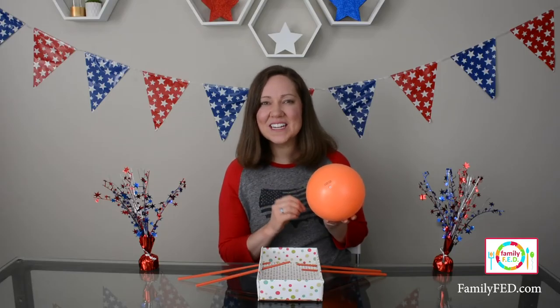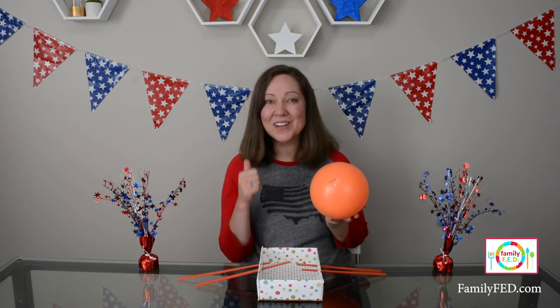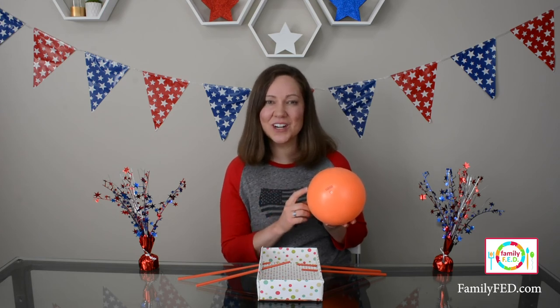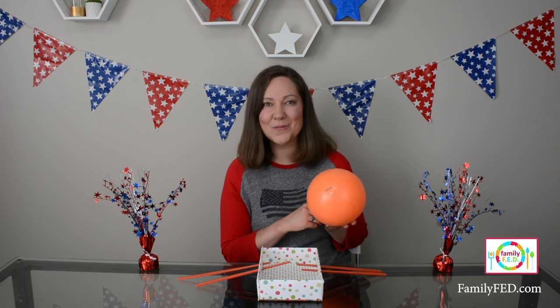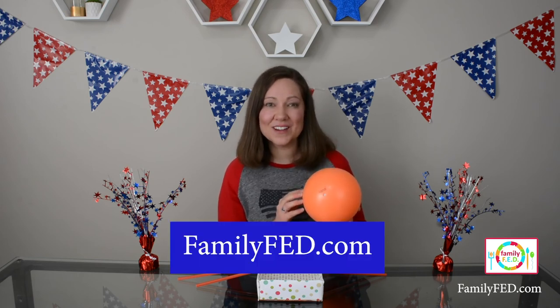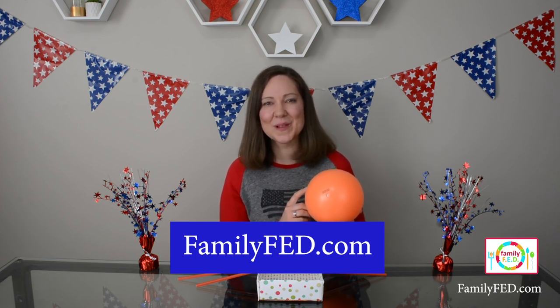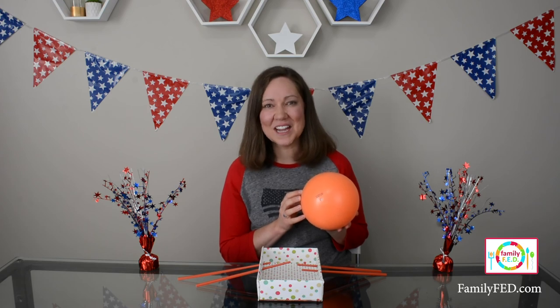I hope you enjoy these six fun and easy backyard summer games with your family. If you find them helpful, give us a thumbs up so YouTube knows to recommend more of our videos to you in the future. Be sure to subscribe to our channel and hit that bell notification so you're notified every time we post. For more summer fun ideas, visit familyfed.com and search summer, or I'll put a link in the description below. Thanks for watching and I'll see you next time — bye bye!